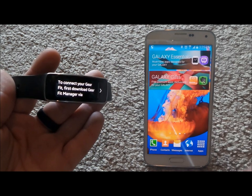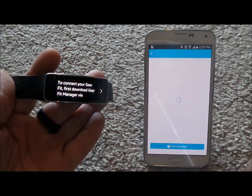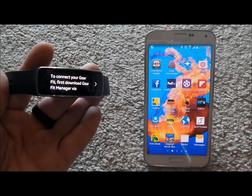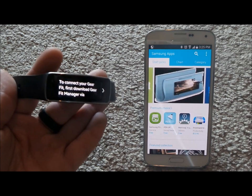The first thing you're going to want to do is turn on both devices. One of the areas you'll be able to find the Gear Fit Manager is underneath Galaxy Essentials — inside there you'll notice the Samsung Gear Fit Manager. The other location you can download it is underneath Apps, head over to Samsung Apps, and then hit the search icon for Gear Fit Manager.